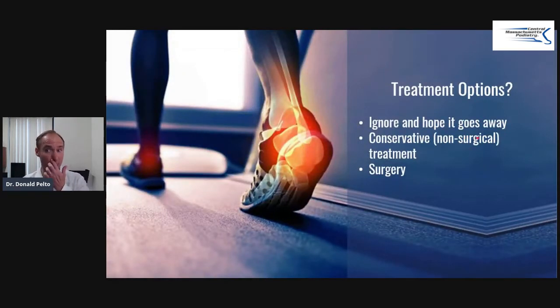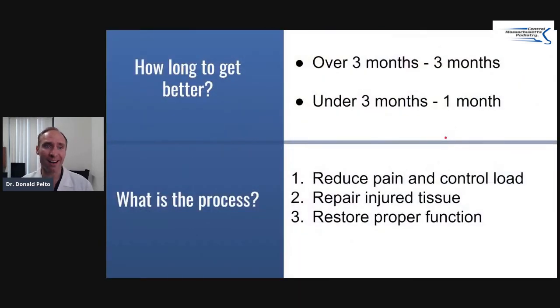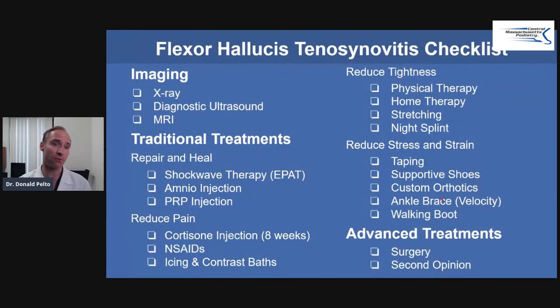What are the treatment options? Well, you can ignore it and hope it goes away, you can do conservative non-surgical treatment — which is usually what we do — or very rarely, surgery. How long does it take to get better? If it's been under three months, it might take a month. If it's been over three months, I usually say it takes about three months. The process: we want to reduce the pain and control the load, repair the injured tissue, and restore proper function. Function is the most important thing.